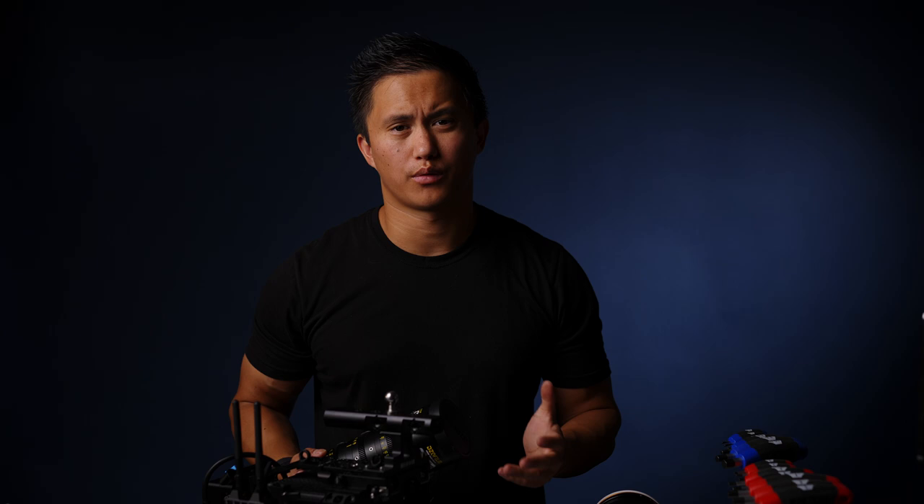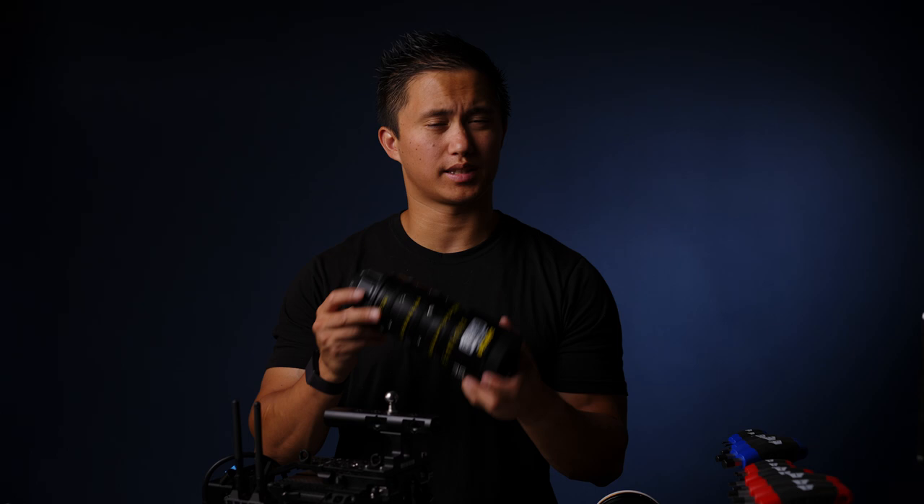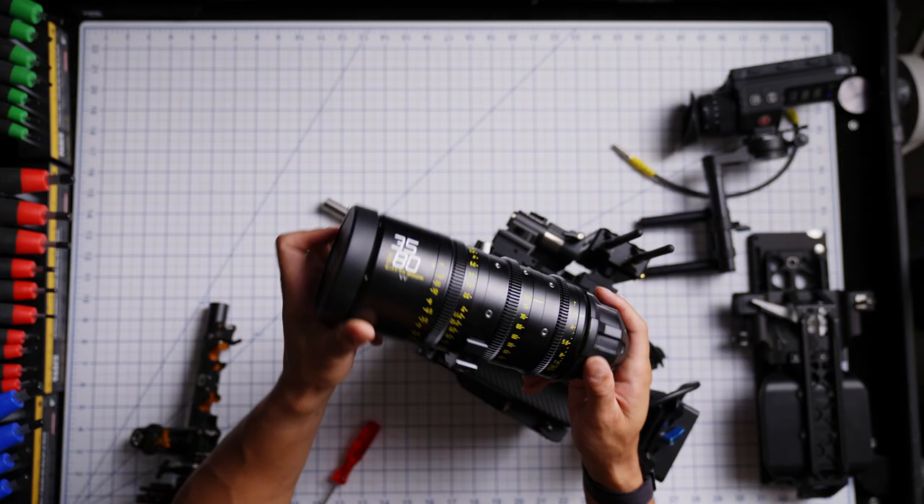Since we'll be doing some ENG docu-style coverage over the next few days we'll be using some zoom lenses. Here I have the Katzeye DZOs. To be honest I haven't used these a ton lately because I've been normally using a lot of FX9 stuff with native Sony glass. I bought these so I could have something that covers large format — the Alexa Mini LF — so at least this way I have a zoom option to throw on here, and these will be perfect for the next few days.